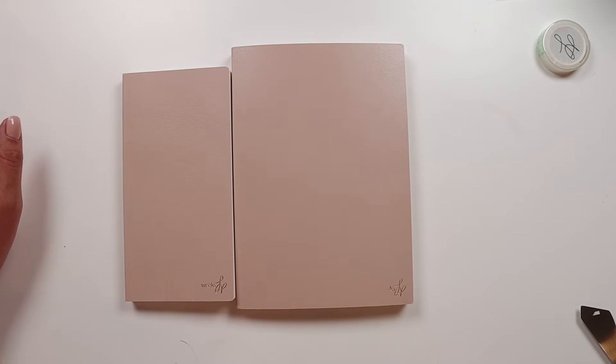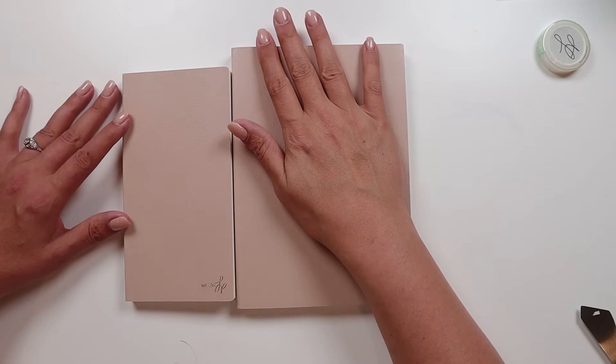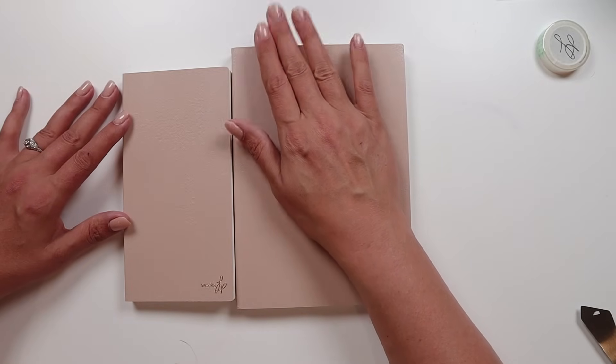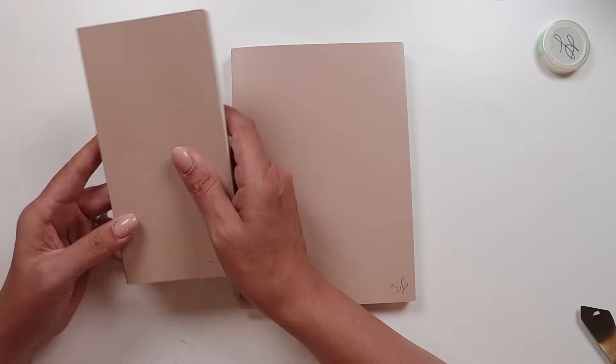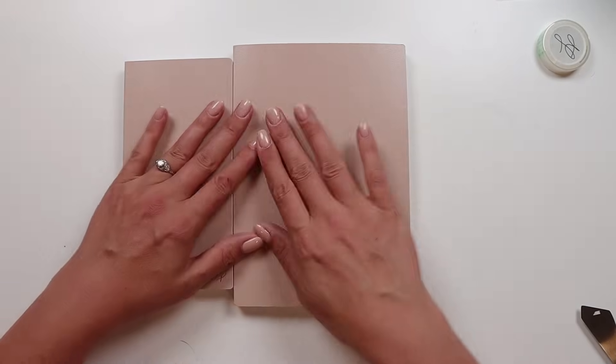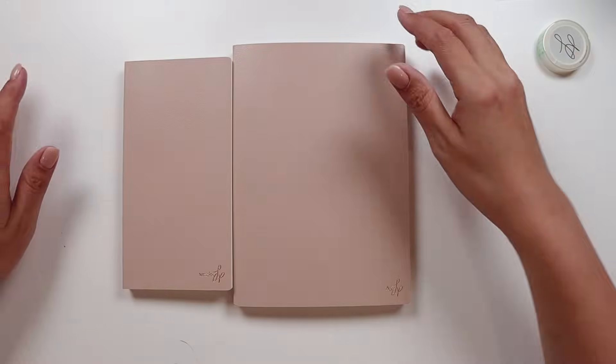Price-wise, there are different sizes. The A5 is $44.99. Then there's a B6, Passport, A6, standard traveler size. And this Hobonichi Weeks size is $34.99. Same amount of pages, they're the same thickness — size is the only difference.